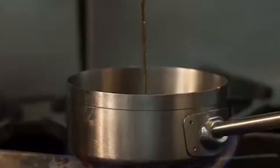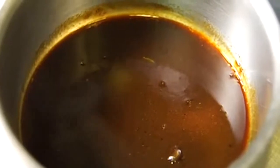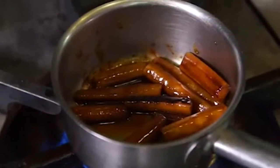We're gonna deglaze with some sherry vinegar. He's got so much alcohol back here. The salsa feet is gonna pick up all those flavors. Then we're gonna add some dark chicken stock and reduce it down till it's nice and tender. When we're all finished, this is what it's gonna look like — beautifully glazed. Oh my God, that smells incredible. It's assembly time.